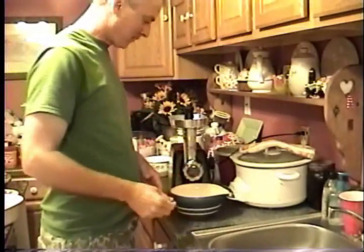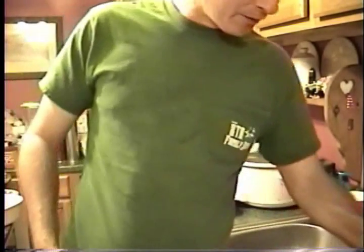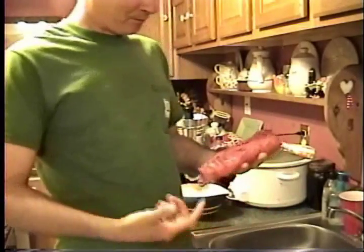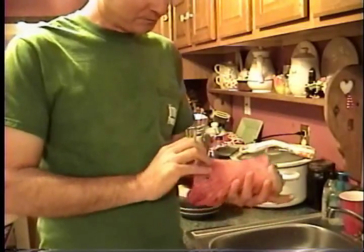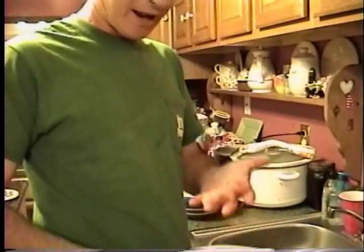First thing you need to do is locate your fish. Buy it at the store or go catch it. Some friends of ours gave us some garfish yesterday. What we did was cut all the red stuff off and cut it up in little chunks to grind it.